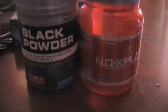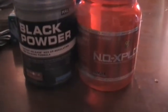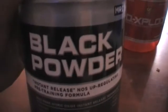I know a lot of you guys have been asking me to do a new supplement review. I just finished this container, and I just got a brand new container, still sealed, of Black Powder that I'm getting ready to try out.